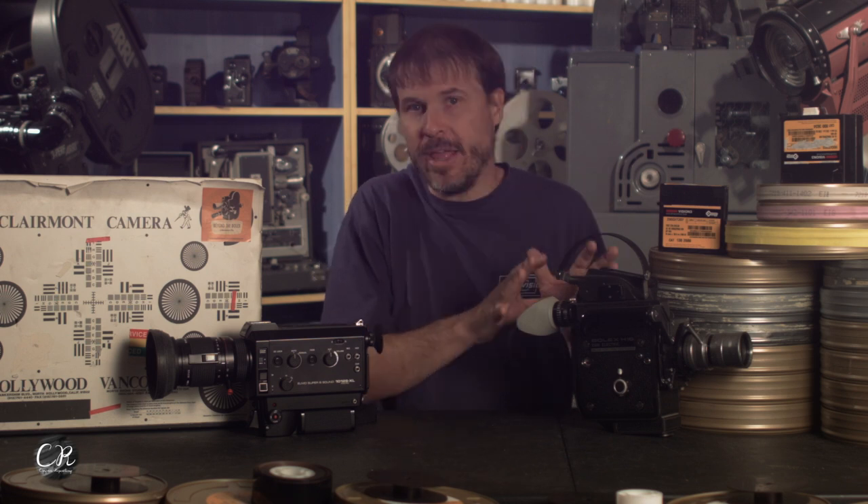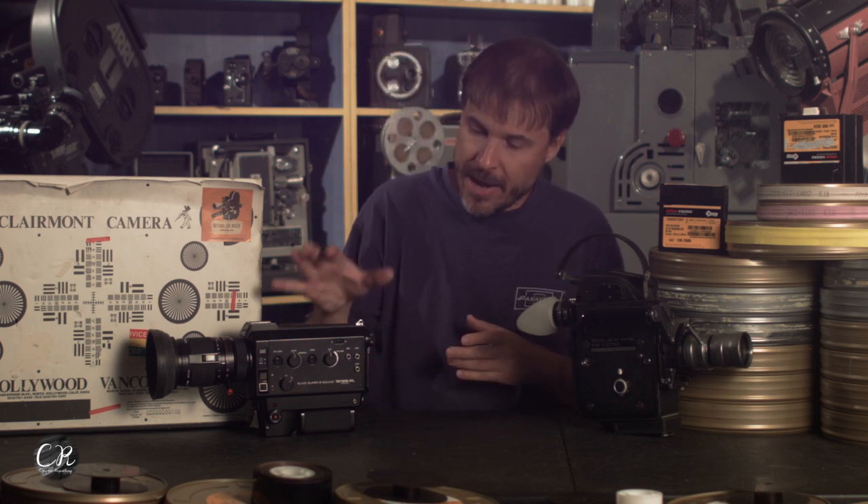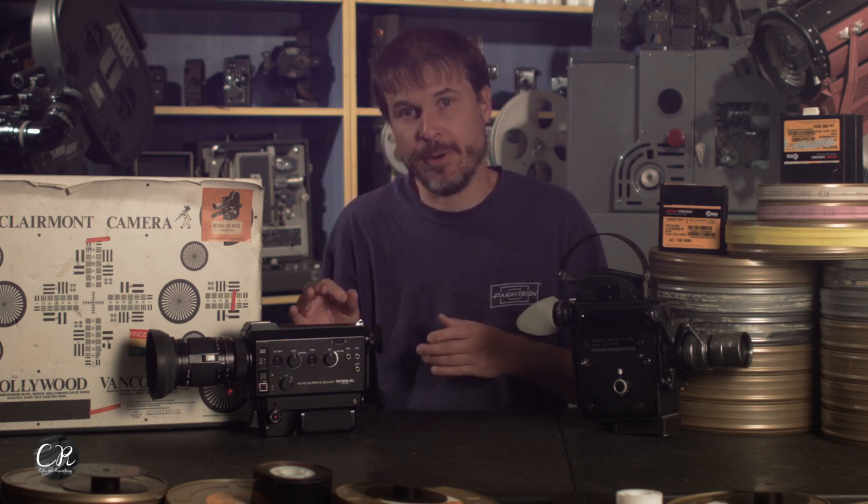The Bolex solution was to have an external crystal oscillator box. But for Super 8, there were very, very few crystal oscillator Super 8 cameras where the oscillator was built in.